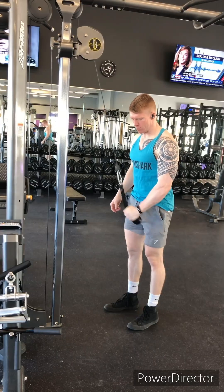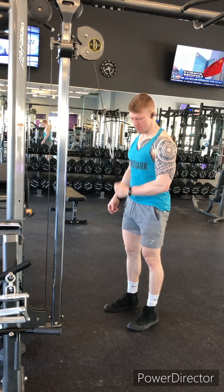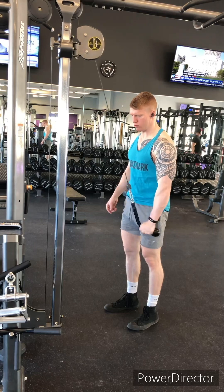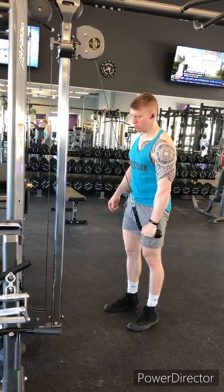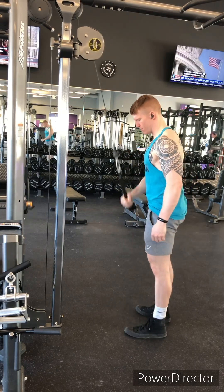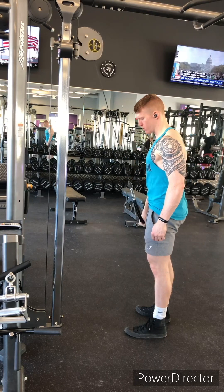Moving on to the triceps. We got a single arm rope cable pull down. We are angling that elbow slightly outwards, pulling that arm from a flexed position — bent past 90 degrees — to an extended position. We're going 12, 10, and 8 each for this one, so increasing weight as we go, decreasing in reps.